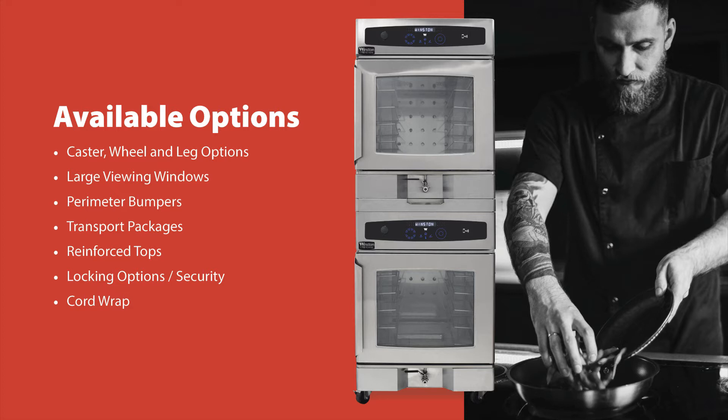Transport packages include full perimeter bumpers, a cord wrap, evaporator cover, and push-pull handles, allowing for ease of transport and protecting the oven for mobile applications.